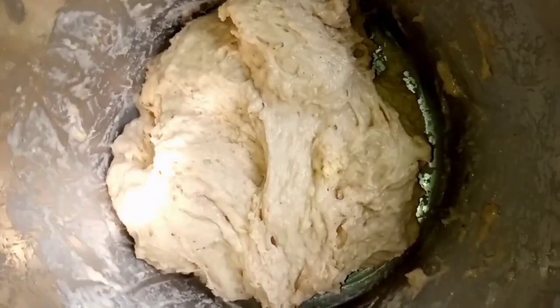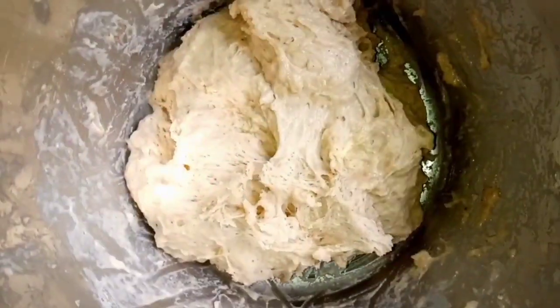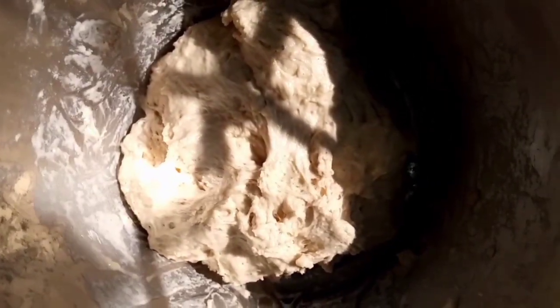After mixing it well, this is how it turns out — it's ready for frying. By this time I've already heated my oil, so my oil is already on fire. The oil is already hot and we can now put our puff puff in and leave it to fry.